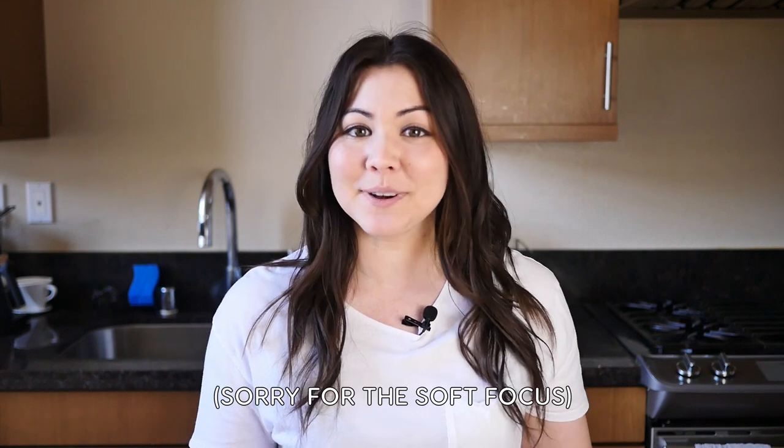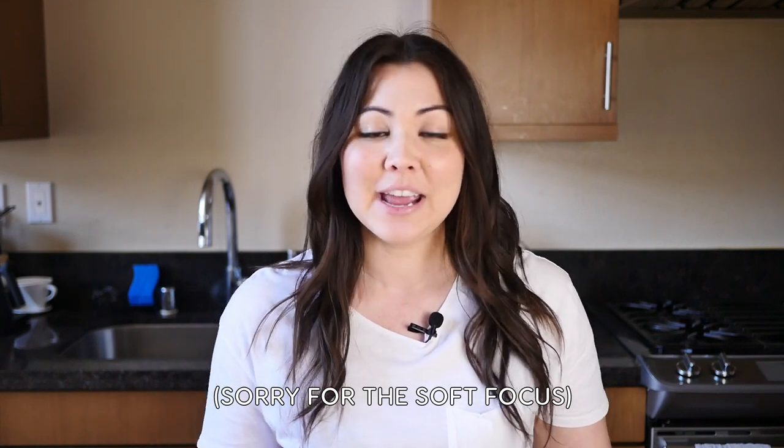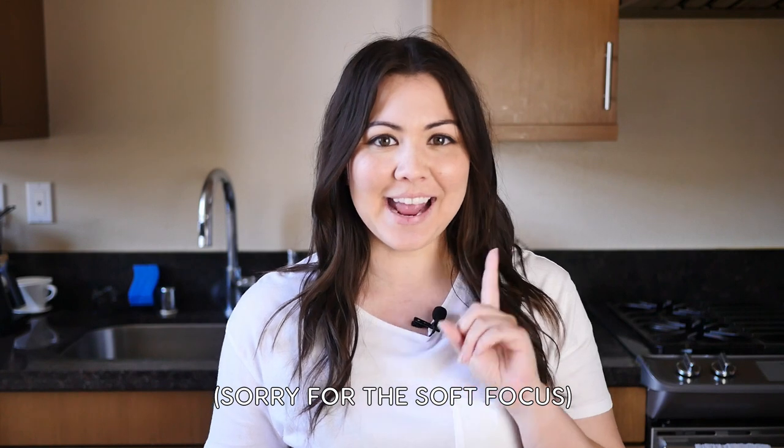Hey everyone! I'm Sylvia Wakana and welcome back to my channel. Japan is known for seasonal food, so it's always super exciting when a new season rolls around because there are certain things you can only get at that time of year. And it's now the season for homemade umeshu, or plum wine.